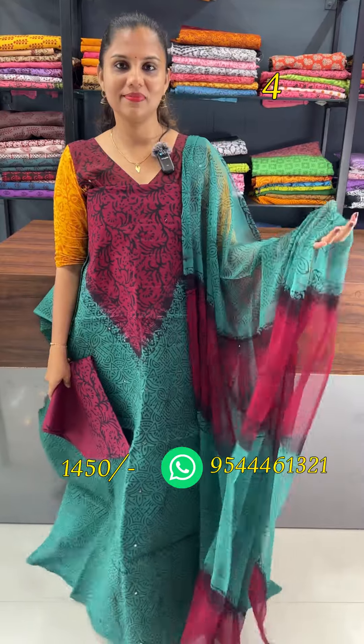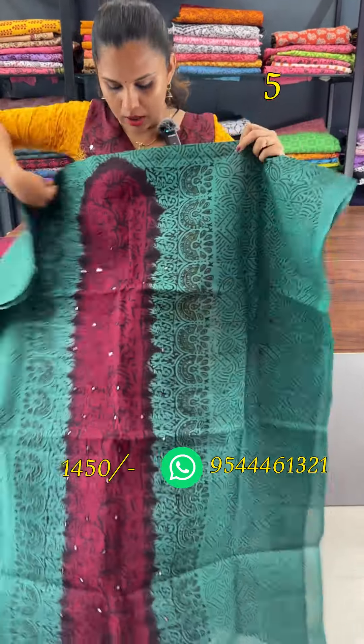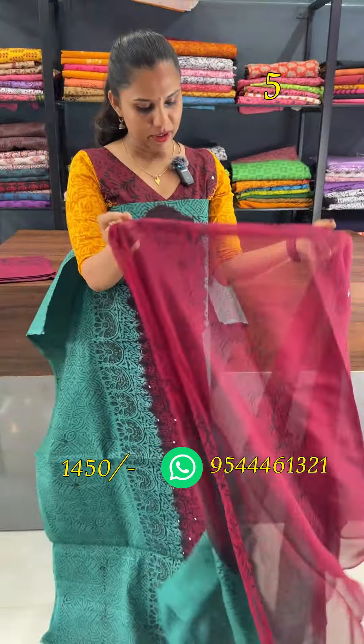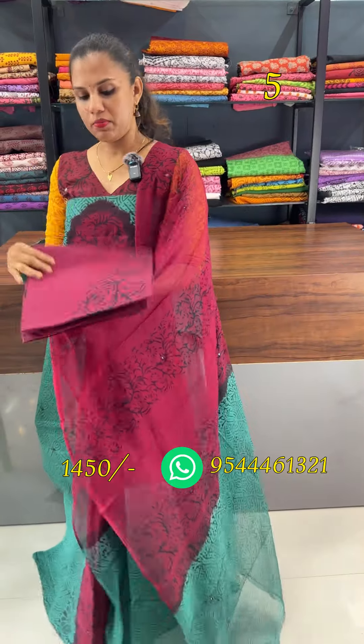This is a panel design with a green body and dark maroon block prints. This is a dark maroon and green combination with a bottom maroon sheet.